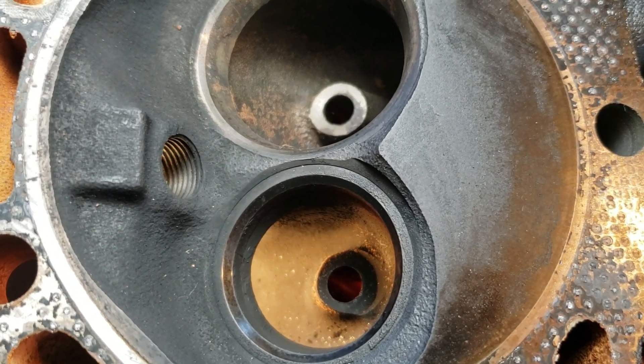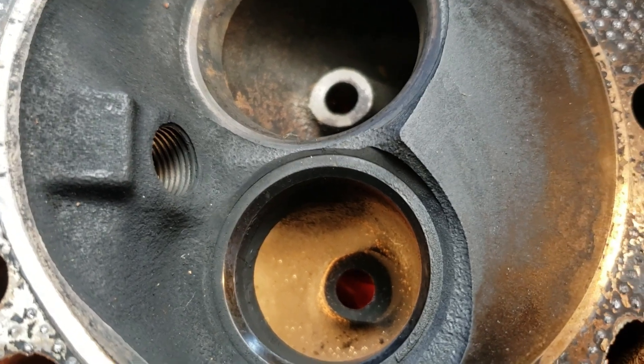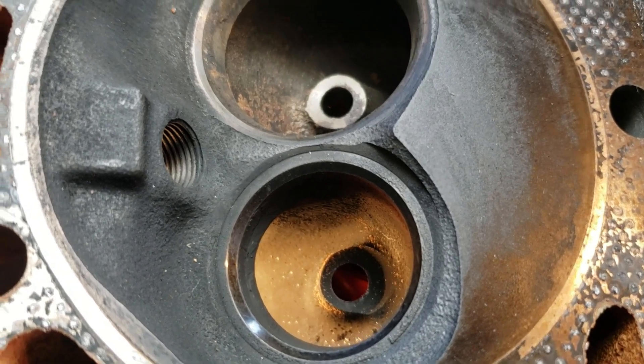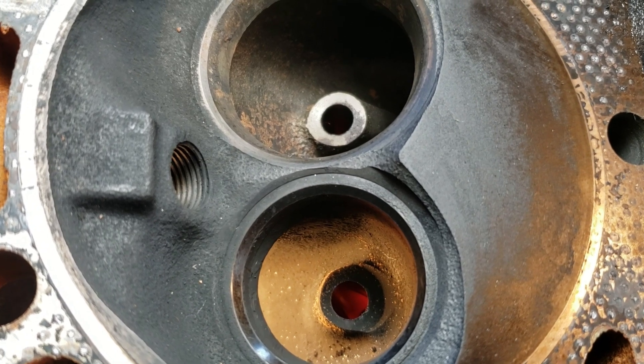The heads are 906 casting Vortex. I have lapped the stock valves in. The heads came off a heavy-duty truck. They have a large exhaust seat insert and a one-angle valve job on the exhaust side, which came like that from the factory.